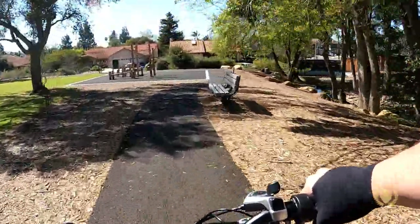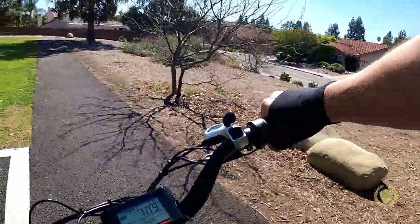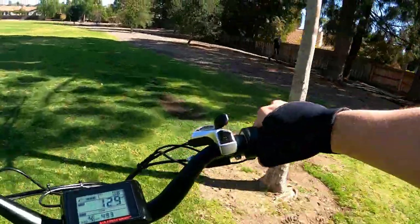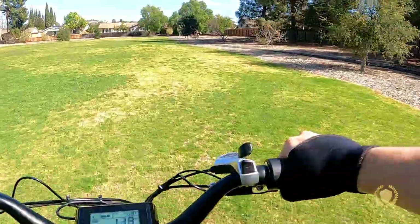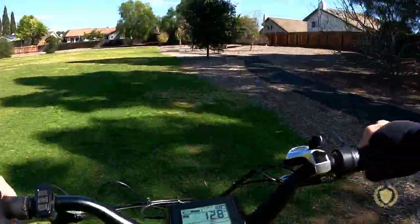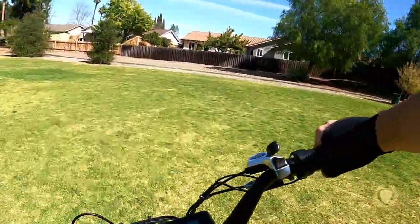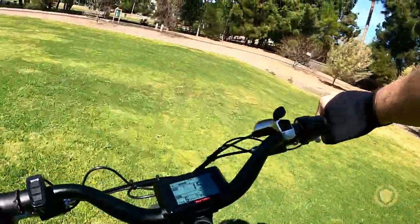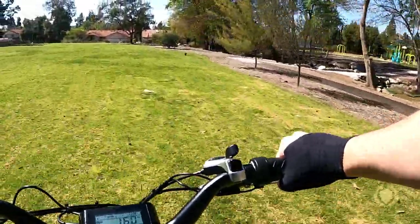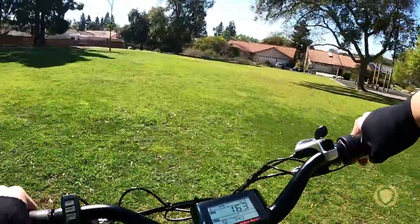Pedal assist four gives you a nice little bump in speed — not a huge difference from three, but a nice little bump. Pedal assist four takes you through the grass really nicely. Pedal assist level five, the highest level, definitely gives you a nice boost. Between three and four, not a big deal, but four and five is a big boost — I'm flying through the grass at 16 miles an hour with a lot of power in pedal assist five. That's a lot of fun.